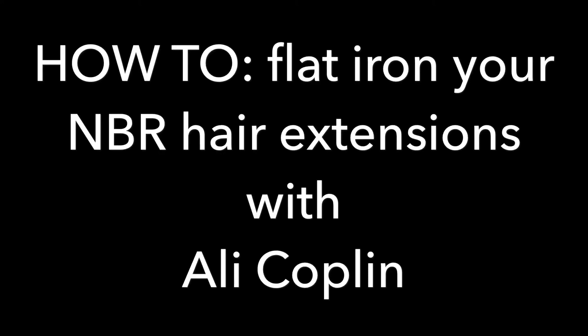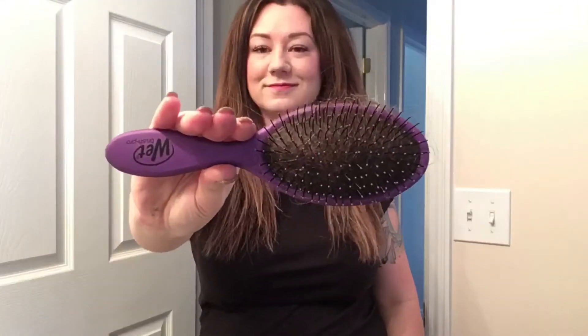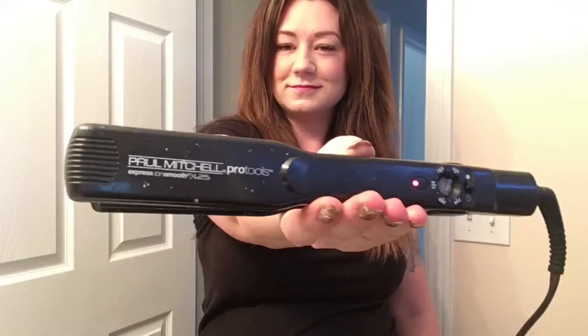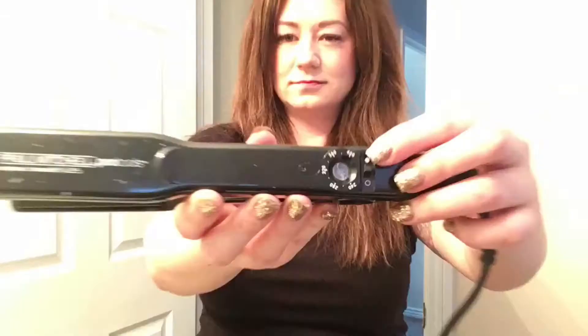Hey guys, here's your second video in this series of how to style your NBR hair extensions. This video I'm going to demonstrate how I wear my natural beaded rose hair extensions nice and straight, and I'm going to go over how I do that.